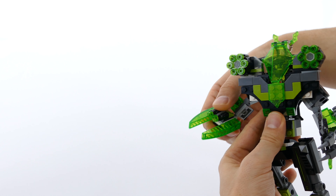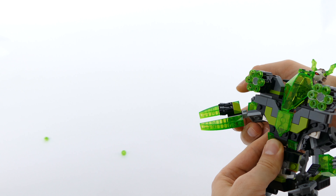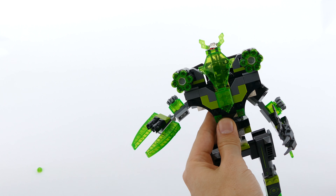Here on the other side you have the plasma cannon with two stud shooters, so you can just launch the projectiles like so.